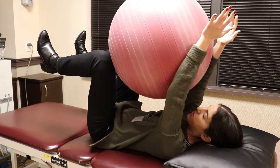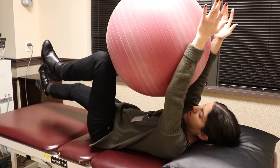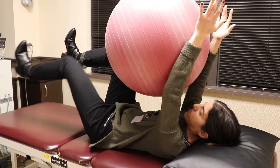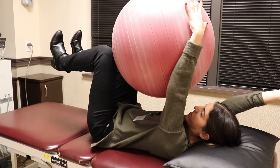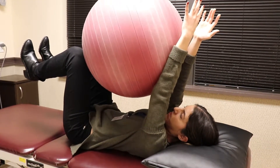You can hold that for 30 seconds, and then another variation would be straightening your legs, or taking your arm off the ball, or you could do the opposite arm and leg.